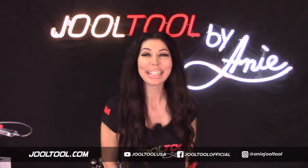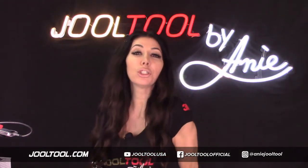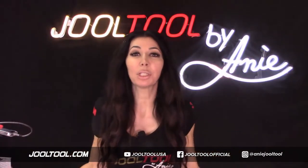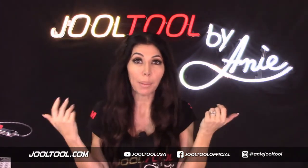Well, now I'm live. Hello, hello, hello. Hi everybody. I'm Ani, creator and inventor of the Jewel Tool Amazing Polishing Grinding Everything Machine. On today's show, I want to show you guys how to clean up blobs of solder.